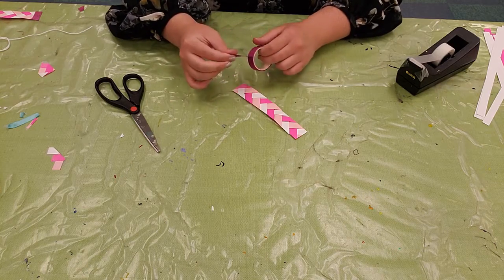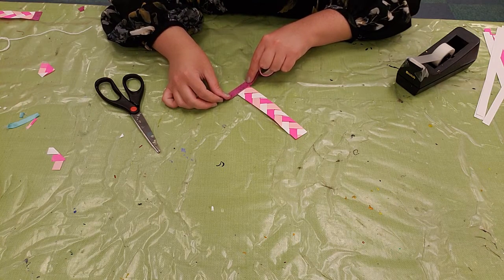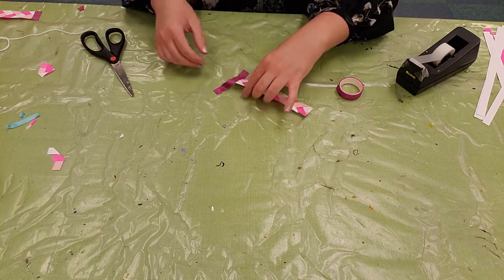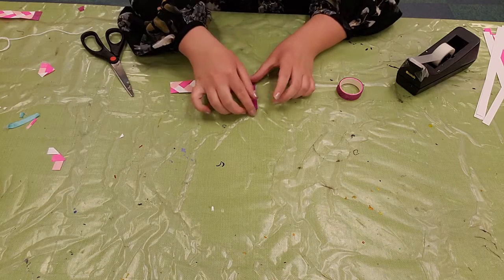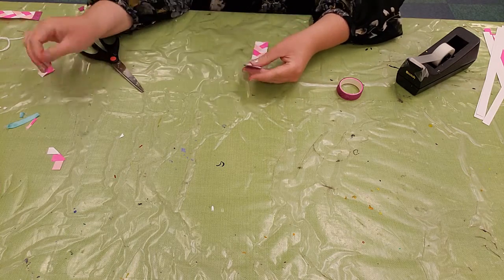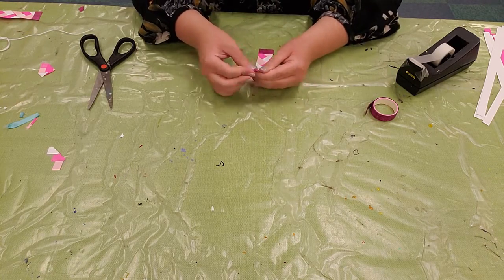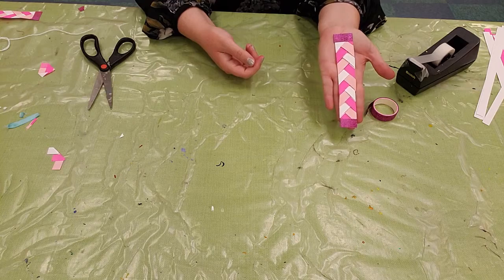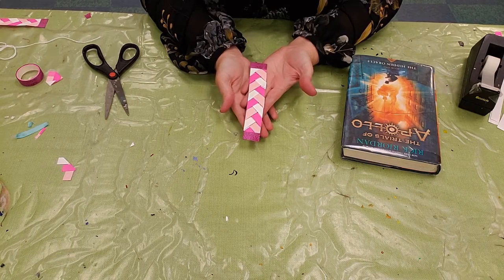Now we're going to do the last part and put a little bit of washi tape at the top. You want to line it up nice and straight with that top edge, gently tap it down, keep it lined up with the top edge, and keep folding it over. And we're done! We've made an adorable little braided bookmark. You can do this in whatever colors you'd like — it only takes a minute and makes something super adorable. You can leave the bookmark looking just like this, or you can style it another way.